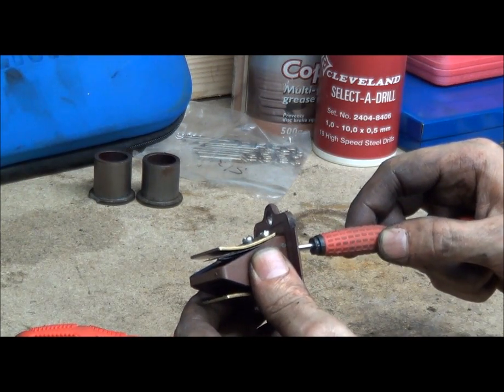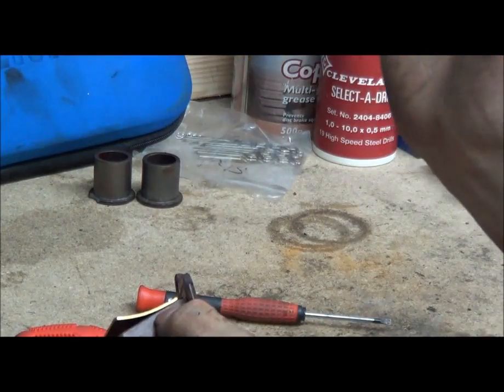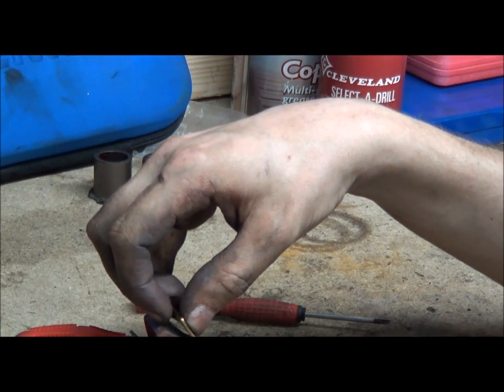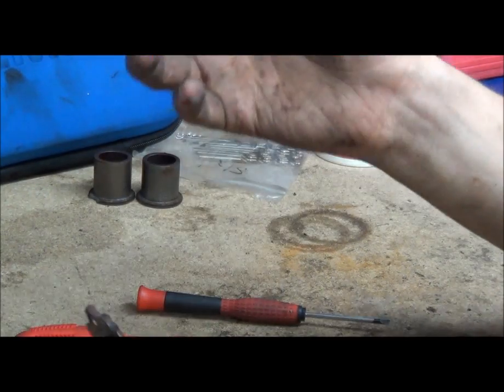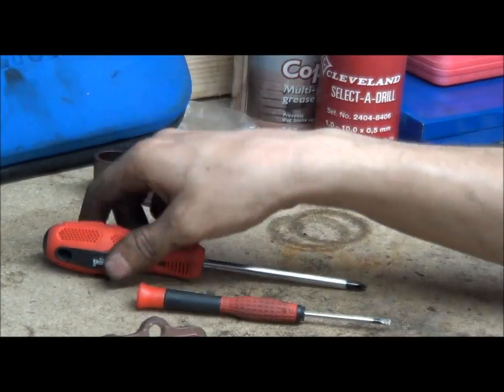The reeds bend as air comes in. The retainer is like a deflector — it stops them bending too much and curling back on themselves. If they bend too much, they'll snap. Usually they're either carbon fibre or some other composite, or just a vinyl plastic, and if you bend them too much they'll snap. You also don't want them getting stuck, because otherwise the engine won't work properly.